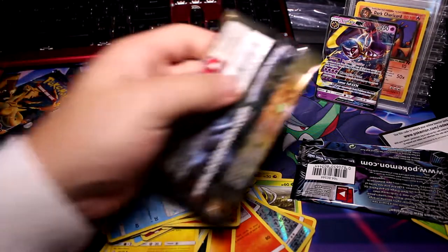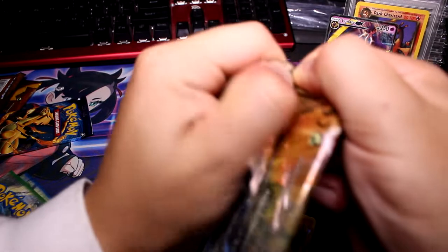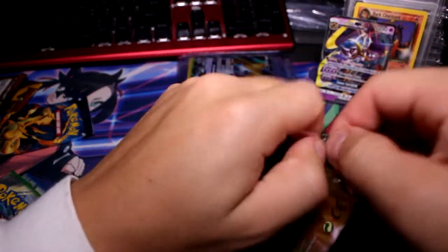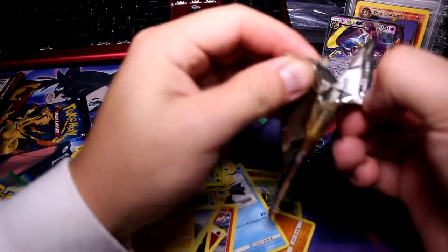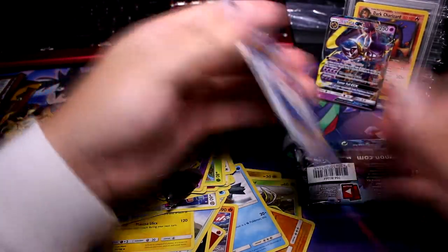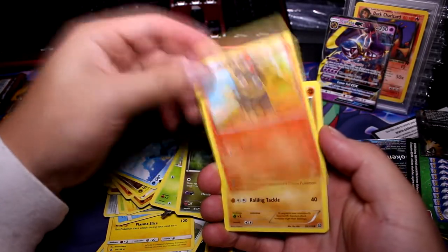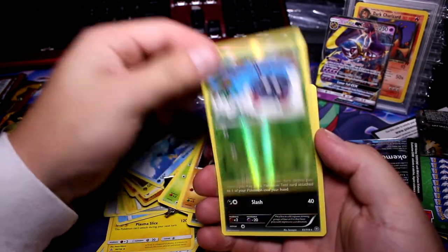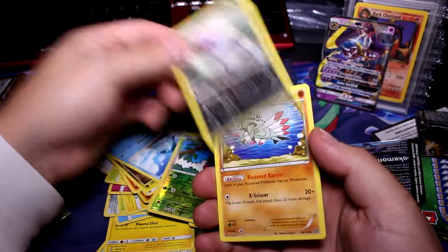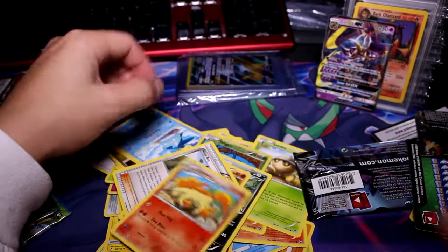Steam Siege is next. We only have four packs left out of this. So far the best pull we've had is that Lunala. I'm like ripping into this thing — I don't understand these packs. Hoopa, Dino, Litleo, Nosepass, C-Dot, Reverse Tangela — that's awesome — and a non-hollow rare Vespiquen. Ninja Boy, Rapidash — look at that. Some of the artwork in the newer sets is cool though.